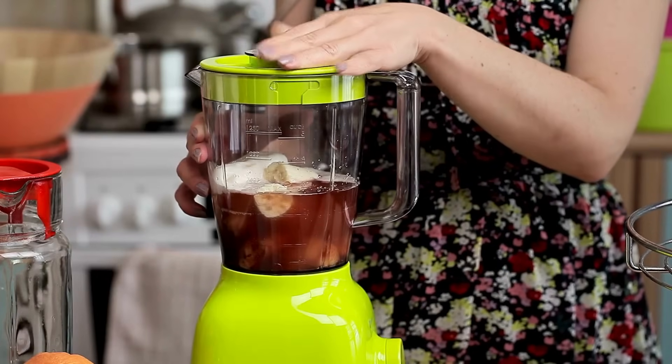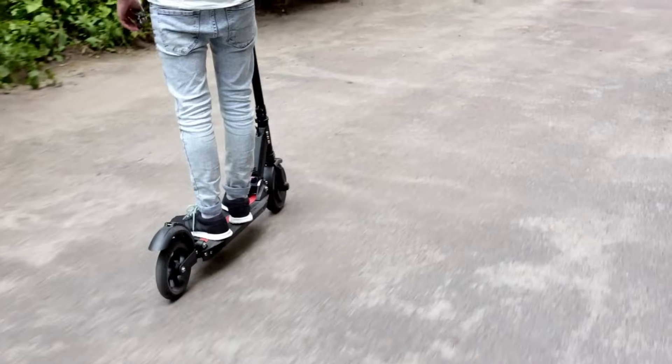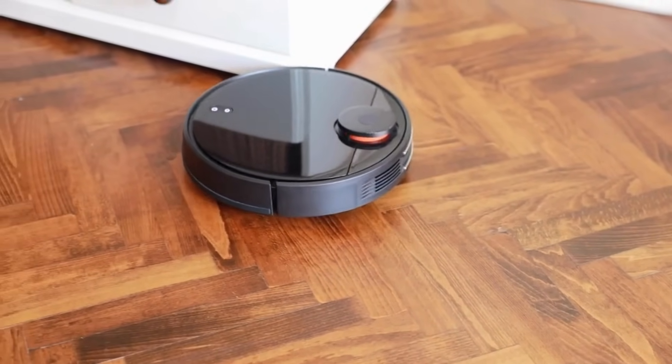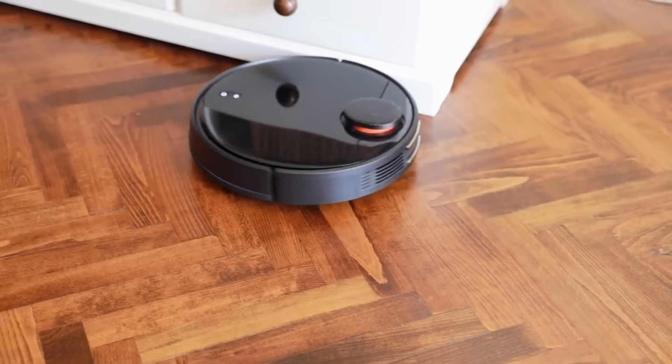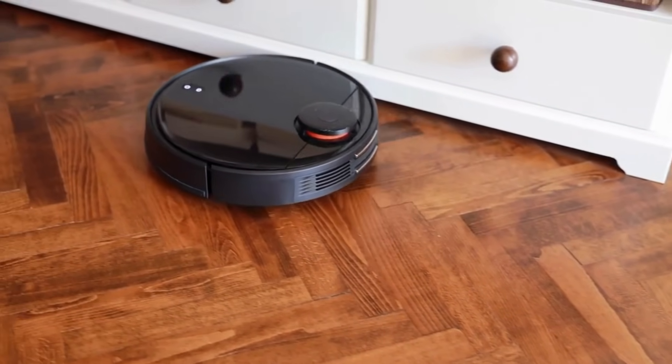So the next time you flick on a switch and something moves — whether it's your blender, your scooter, or your robot vacuum — you'll know there's a motor behind the scenes, humming away, quietly turning invisible electricity into motion. Simple, powerful, ingenious.